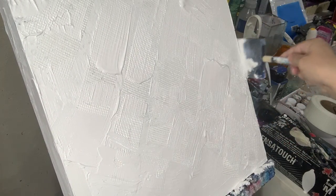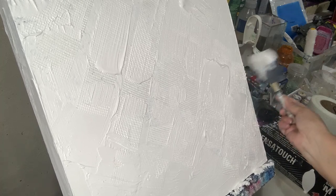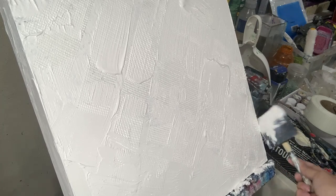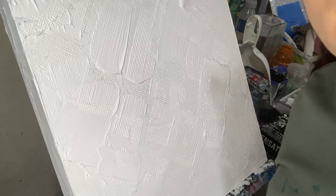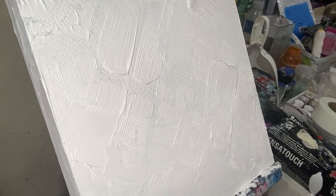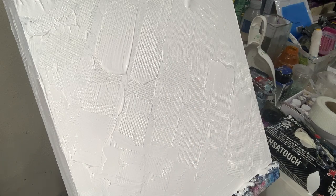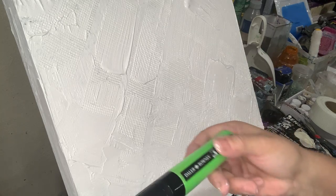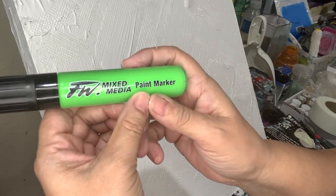It's too wet right now and I'm afraid that the mesh will come off if it's wet. It's a very tiny canvas — it's only 16 by 16 — but I hope you can see the mesh in there. Once it dries up I can use this thing that I bought — FW mixed media paint markers.